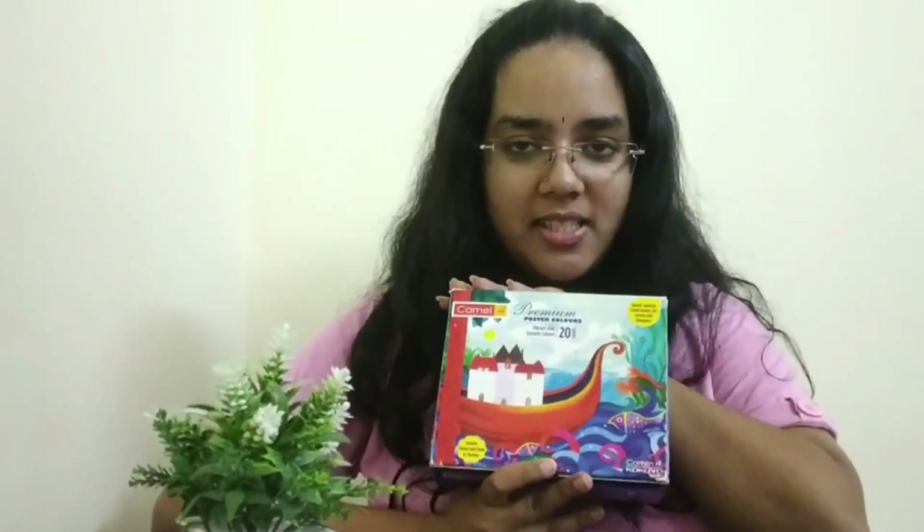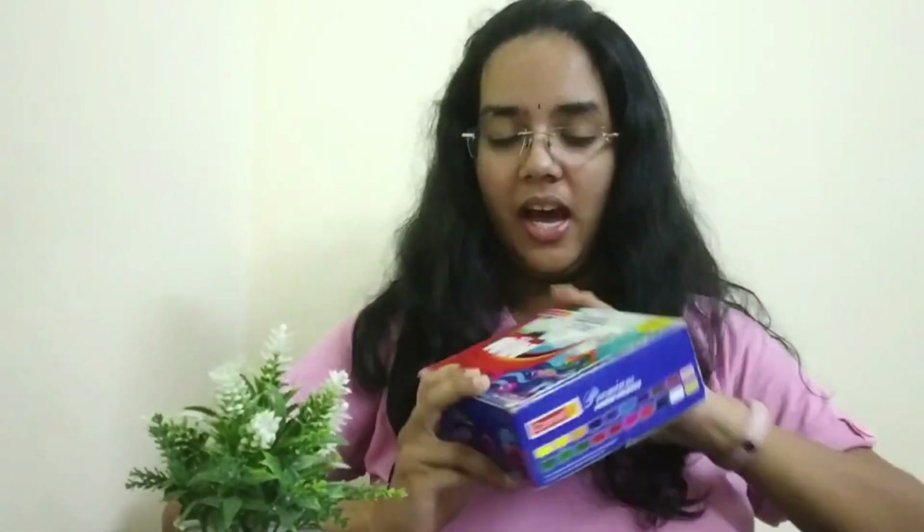This is JK. Today I'm going to be reviewing Camlyn's premium poster shades. Now this set that I have has 20 shades.